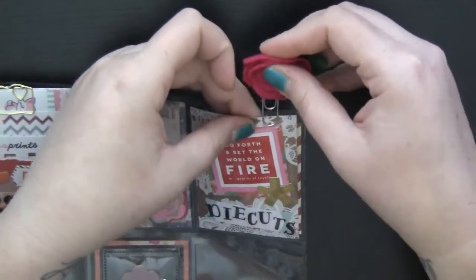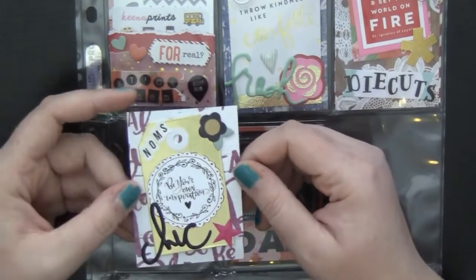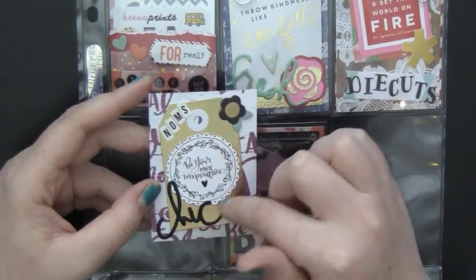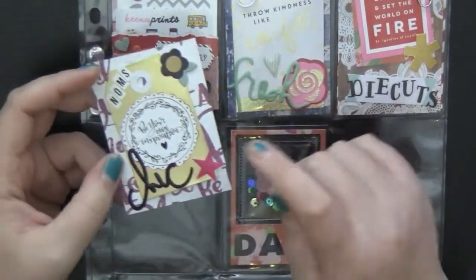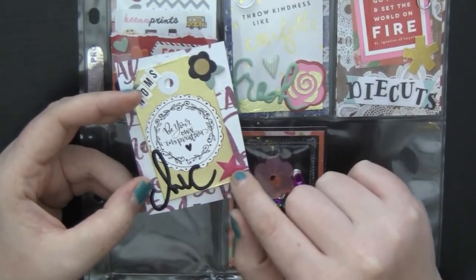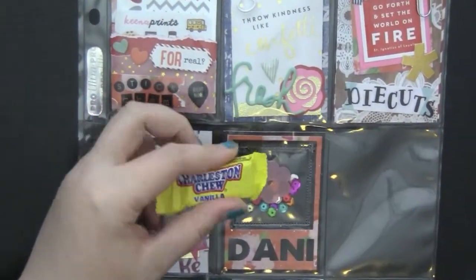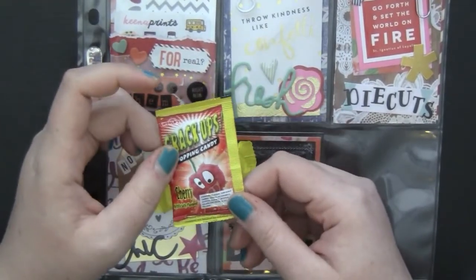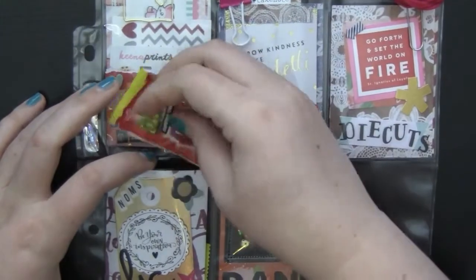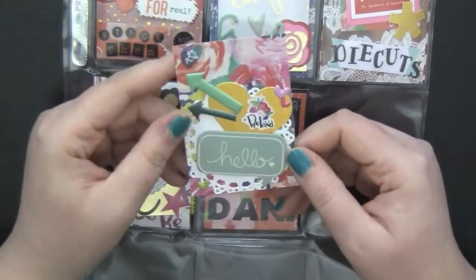The next card I made is again from the Planner Society for the background. These decorations are from I believe the first pocket letter she ever sent me. The tag is also from her. This wood chip piece is from that set and there's a cutout from the Planner Society that says 'be your own inspiration,' plus 'chic' and a star from Heidi Swap. Behind here I'm putting a little Charleston Chew and some crack-ups popping candy — I had to go to Party City to pick these up specially since I don't eat candy at the moment.